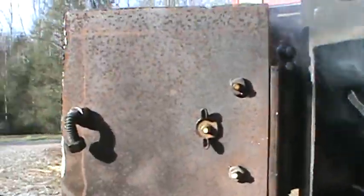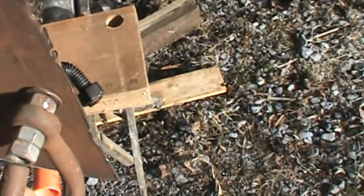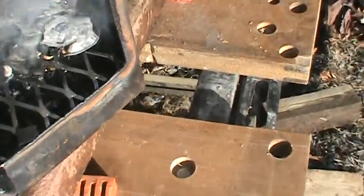There's the hinge. There's the stove. Just took a piece of awl thread, went all the way through the door here. Double nutted on this end — nut and washer, both sides here. Got a piece of grating down here in the bottom.